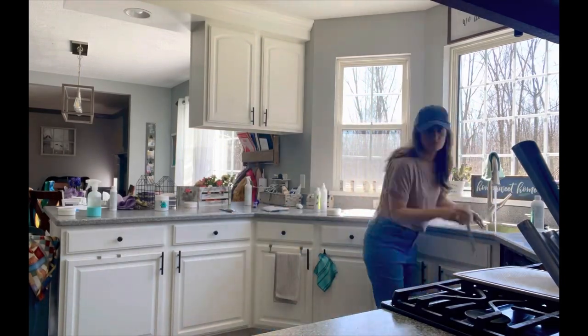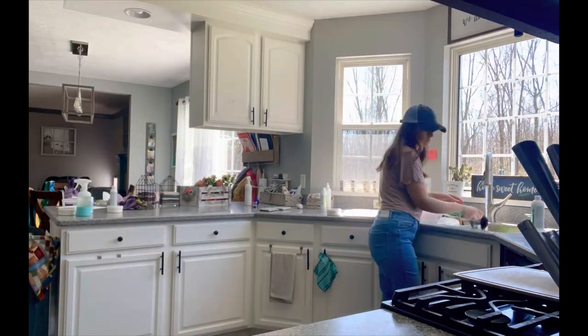Hey everyone, welcome to my kitchen. It's a mess right now. I wanted to show you some of the top cleaning hacks I use to clean my kitchen simply and safely. As men and women, we spend a lot of time in the kitchen, especially cleaning it. So let's get to work.